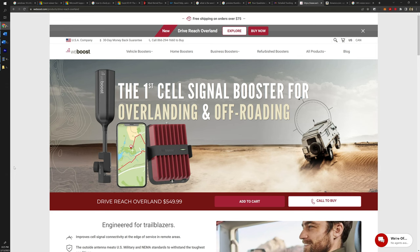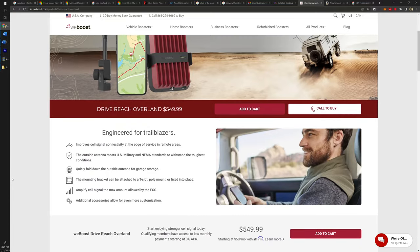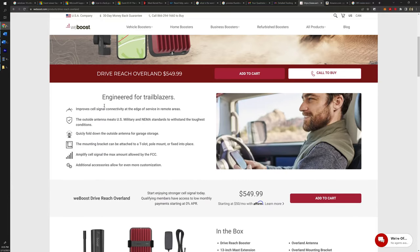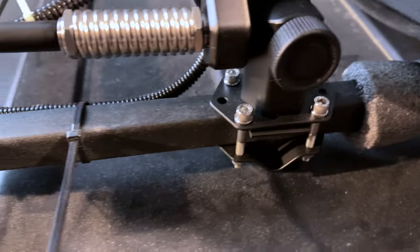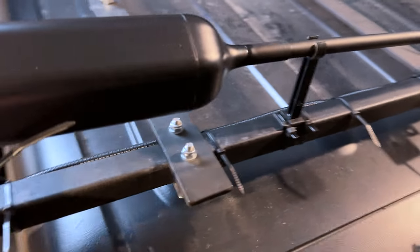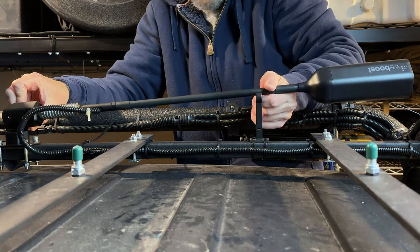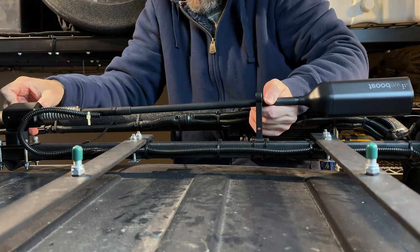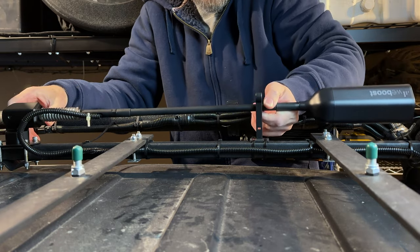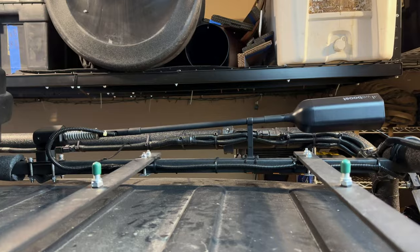If you are new to this channel, I recently purchased the WeBoost Overland kit. What originally attracted me to this kit is WeBoost stating that this kit is specifically designed for overlanding. The kit includes a folding mount so that you can fold down your antenna when not in use or when you need additional overhead clearance, and the kit also provides a plastic holder into which, when folded, the antenna securely snaps in so that it does not rattle and hit the roof.